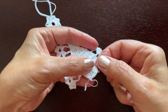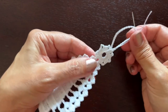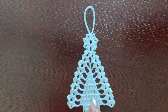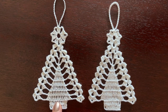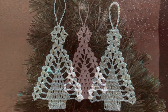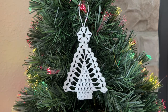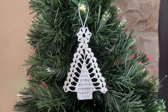Use a needle to weave in the end of the thread, and make sure you pass the needle at least two times in different directions where we made the magic ring to make sure it's secure. The tree is ready — you can leave it as is, or you can starch it to make it a little harder and give it a more pronounced shape. If you liked the video please push the like button, and if you want to be informed of new content on the channel consider subscribing and pushing the notification button. Thanks for watching, see you next time, bye!